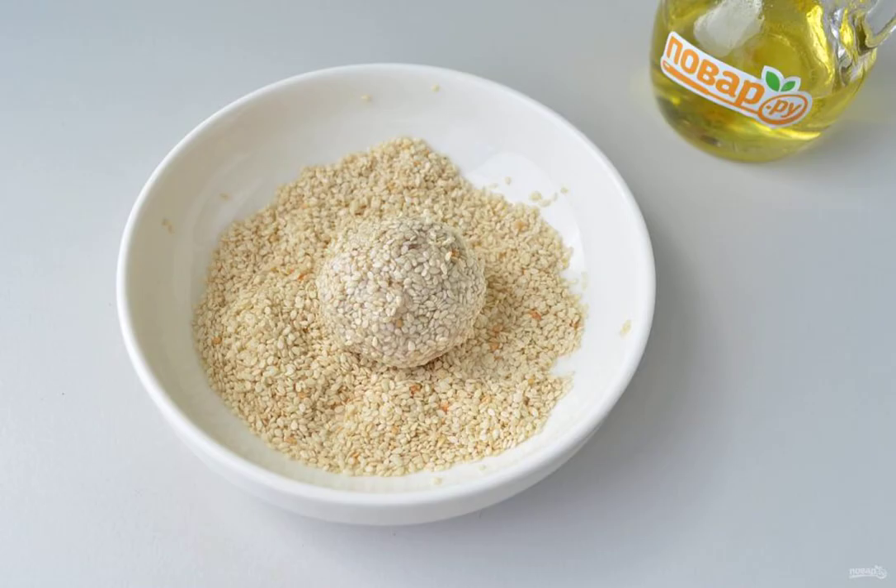Step 7: With wet hands, pick up the minced meat and roll into balls. Roll each one in sesame seeds — I made some in white sesame and some in flour. Black sesame is also suitable.